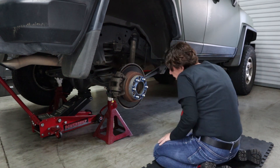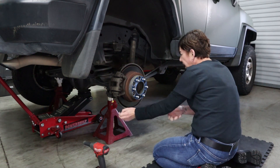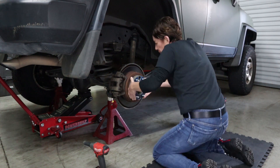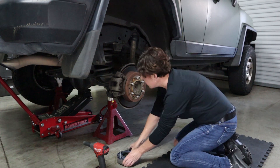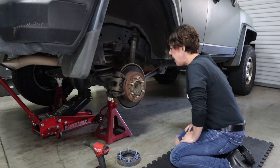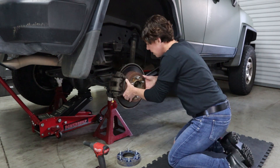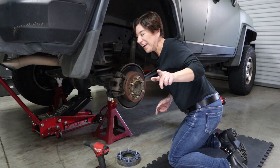All the nuts have been pulled. Set the tool aside and let's go ahead and get this wheel spacer off. Now we can go ahead and pull off this caliper, and as soon as I grab a tool for that we'll be right back.